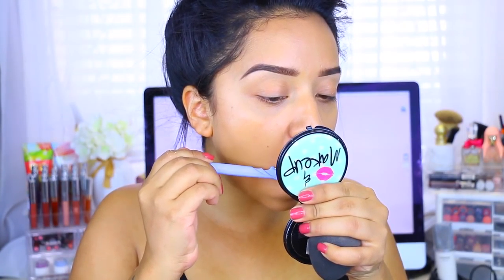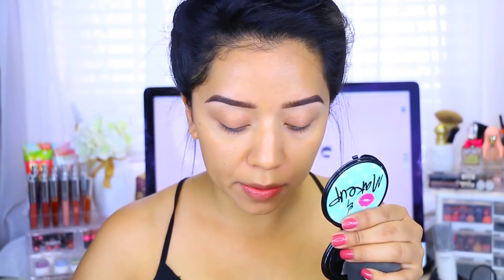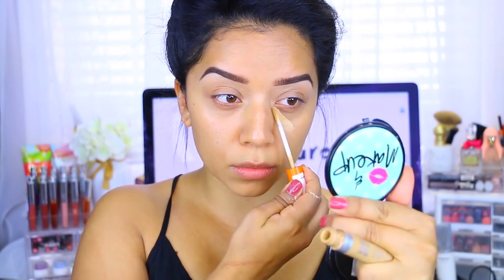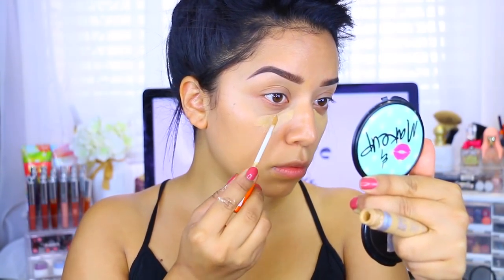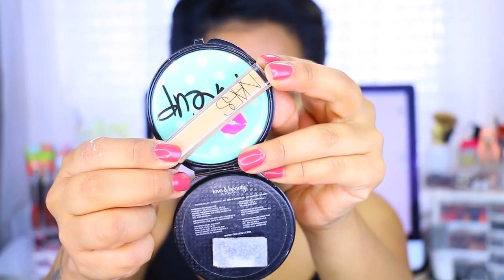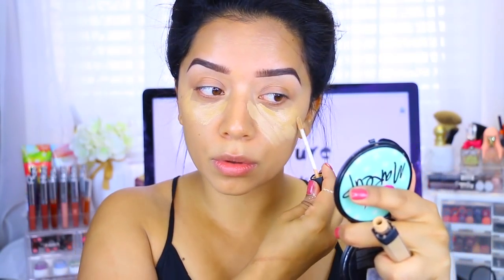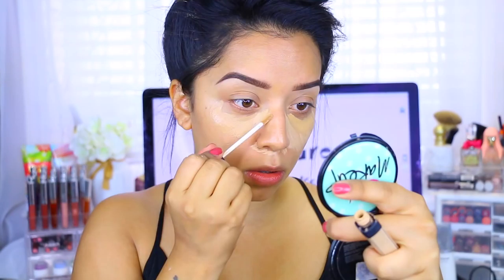I did notice I had some stray hairs so I just cut them off. For my concealer, I'm taking the Rimmel Wake Me Up concealer in medium — this has been my favorite these past few months. I like the consistency; it's not too thick but not too lightweight either. I like to mix it with my NARS concealer because the NARS concealer tends to dry really quickly.